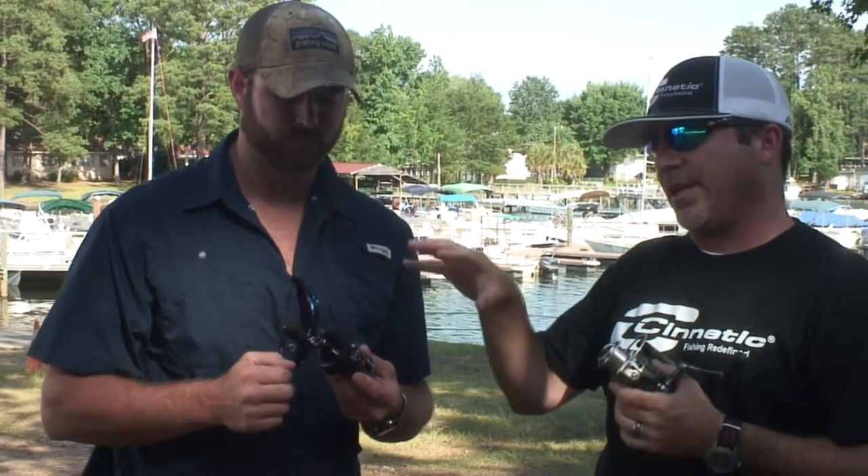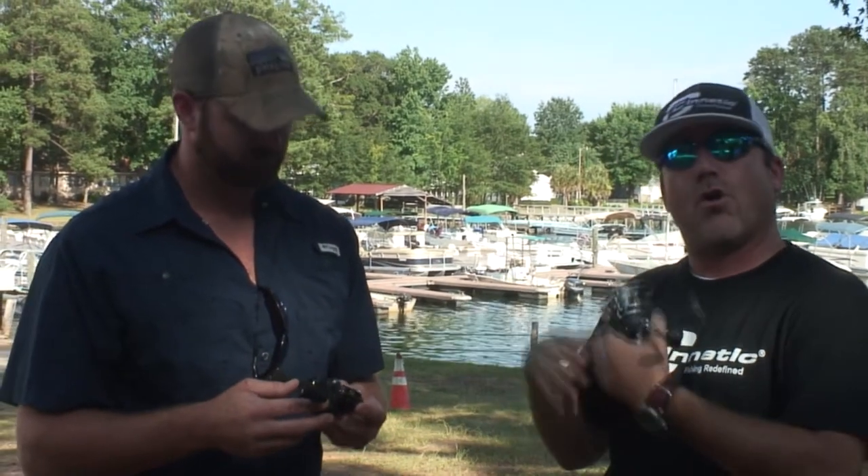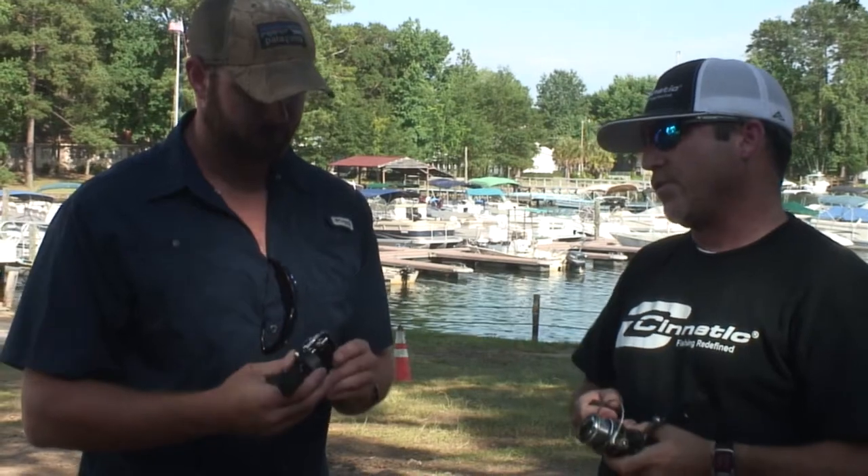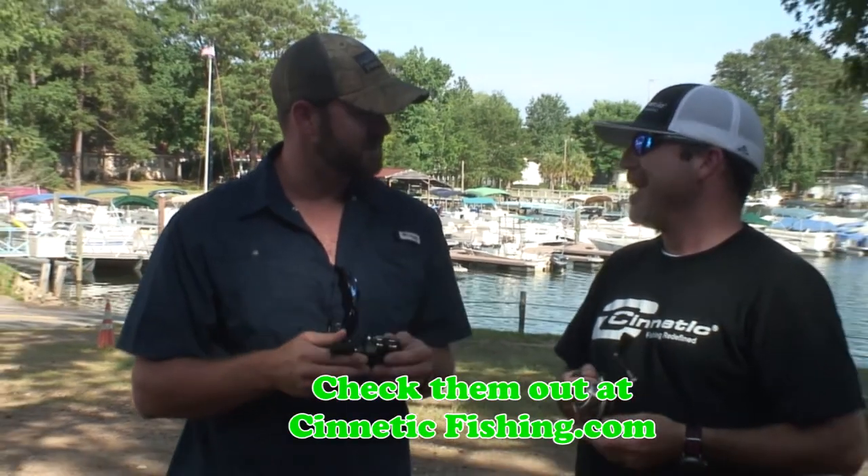As fascinating as this reel is, right now it's just the 7-1-1 retrieve. We will be bringing out a whole bunch more stuff next year on the baitcaster side, but this is what we're introducing on the first go-around.